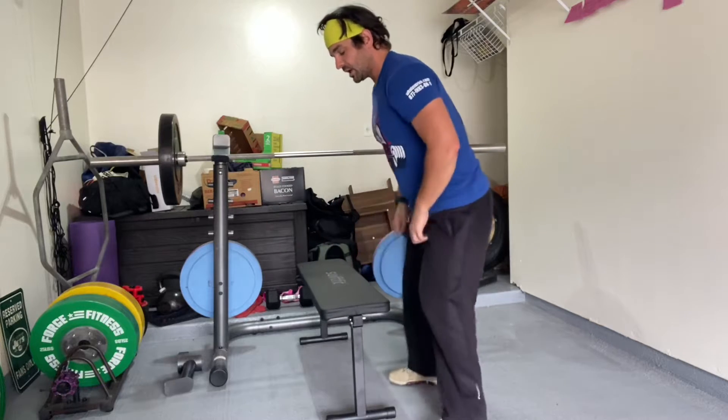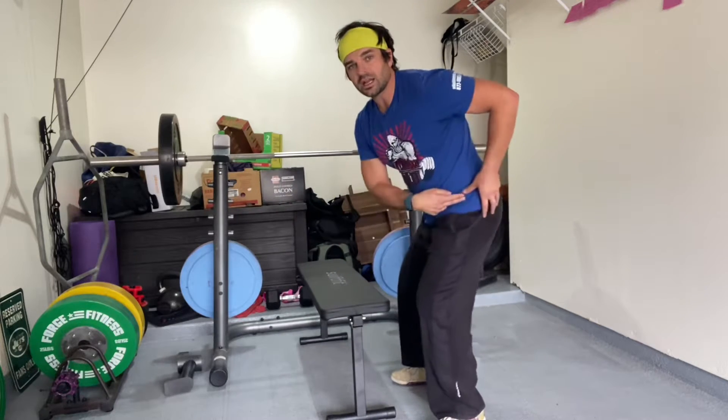A lot of times we get tightness and ignore it because we stop moving through a full range of motion. Even if we squat but don't go all the way down, that hip joint isn't getting all the nutrition and motion it needs. It starts to develop issues — down the line we see overgrowths, and you need an x-ray or MRI, and they may need to shave down either the socket or the ball to create better space.